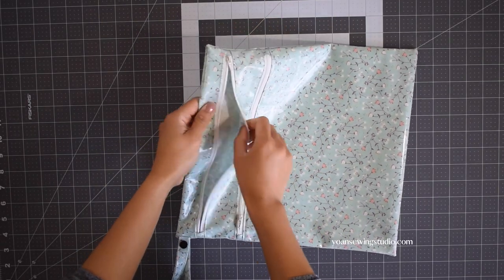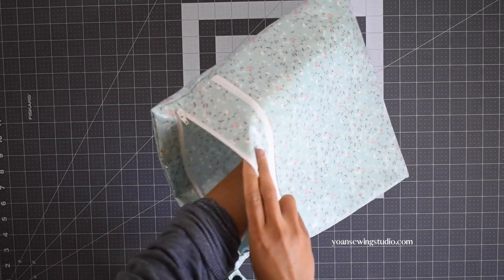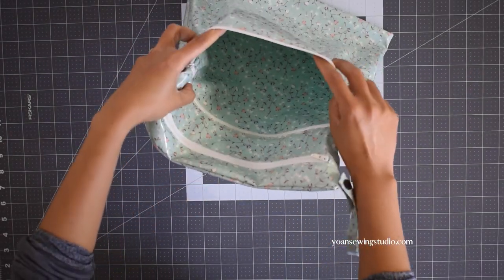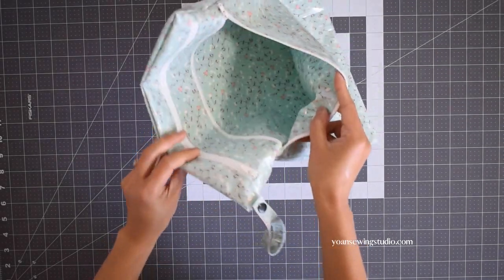I created two sizes for this project. The small size measures about 11 inch by 11 and a quarter inch, and the larger size measures about 12 and a quarter inch by 13 and a half inch. The first compartment is the main compartment — it is larger and it is not lined; we're not going to use any lining fabric for this project. The lower zipper compartment is pretty effective to carry any damp or wet items.